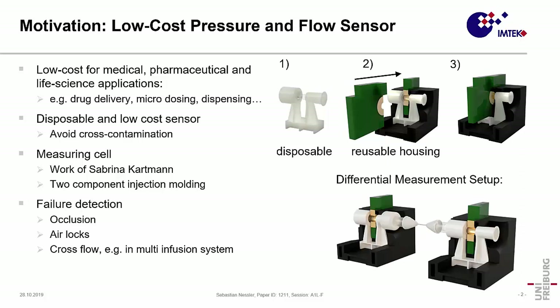In the work we're presenting right now, we use a differential measurement setup which is feasible to detect failures like occlusion, airlocks, or cross-flow in multi-infusion systems.